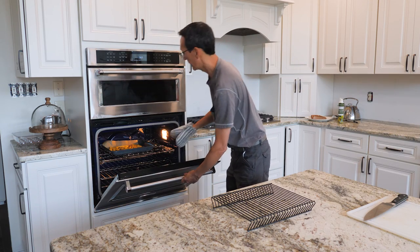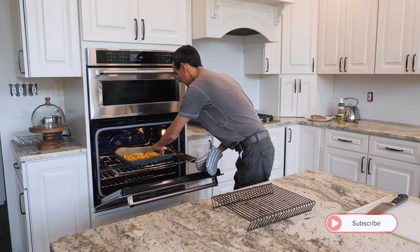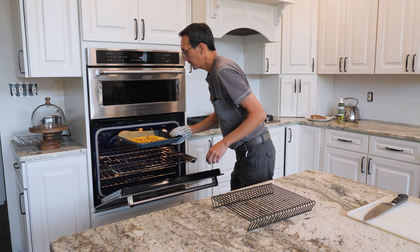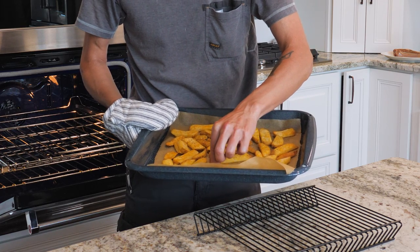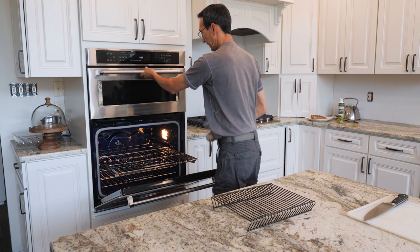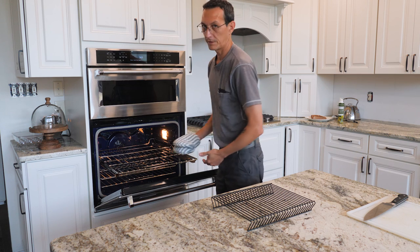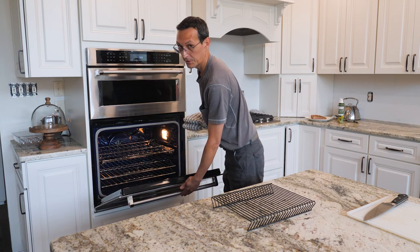Fries are done — the oven says they are and they look pretty good. The great thing about convection cooking is it makes a nice crispy golden brown outside without making the inside rock hard. I'm going to put them in the microwave just to stay warm and let this oven cool down a bit, because right now it's around 400 degrees and we need it down to around 275 for the steak.